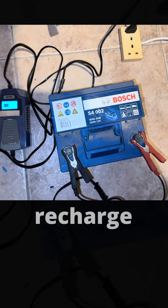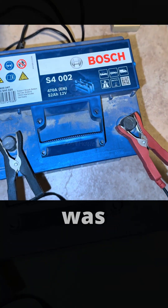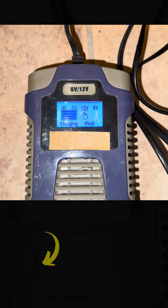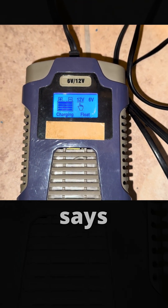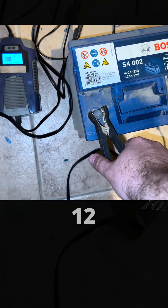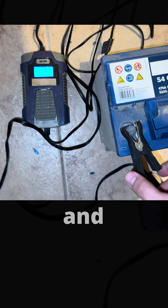For this one I'm trying to recharge it. I was away for some time so I didn't check exactly how long it took, but now it says full. This charger is automatic — it switches between 12 volts and 6 volts. Now it's time to take it to the car. The remote is not going to work.